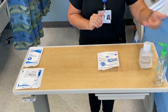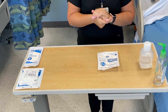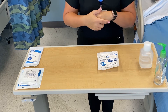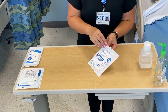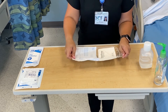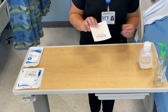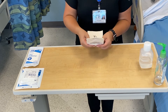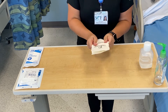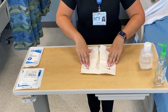We are going to wash our hands before we start anything. Then open your sterile glove pack, removing the inner package. I like to loosen it up a little bit and open it flat.